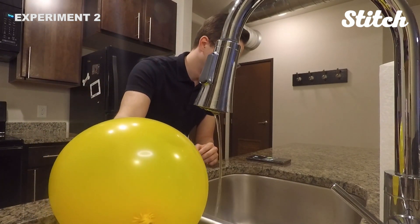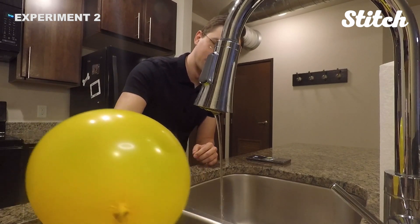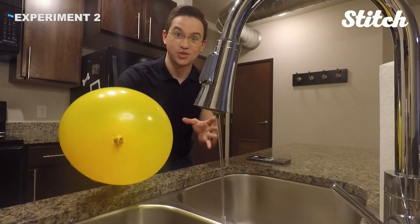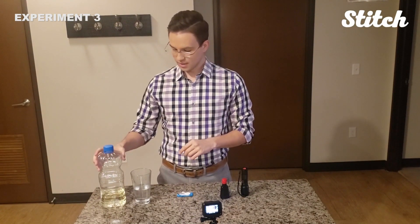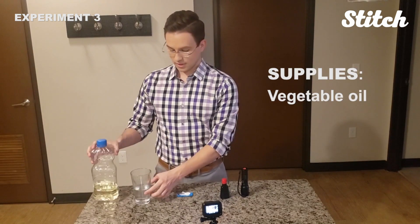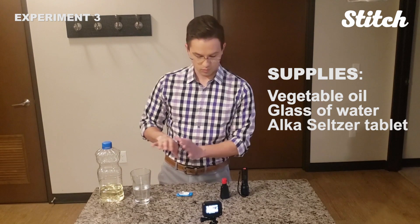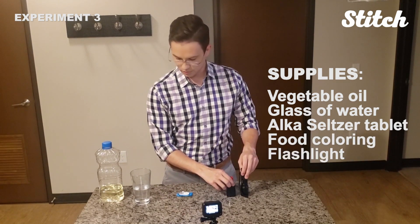Check this out — see how the water bends around the balloon? Pretty cool and easy one to do. You can try this at home. In this one, we're going to be making a lava lamp with no heat required. The things you need are some vegetable oil, a glass with some water in it, and an Alka-Seltzer tablet. What's optional are food coloring and a flashlight — that just makes it look a little bit better.